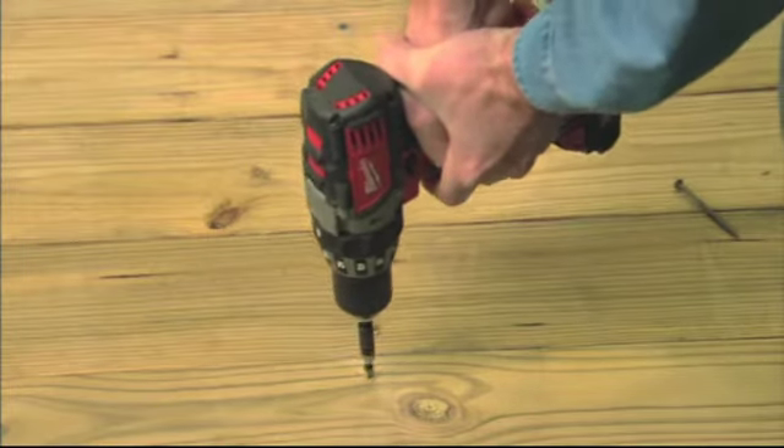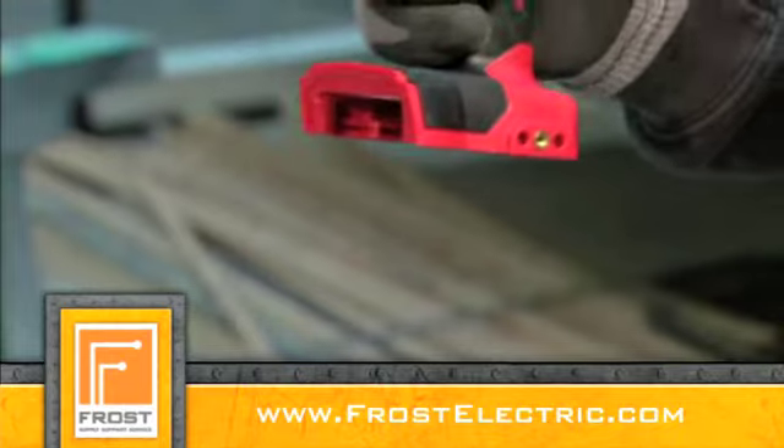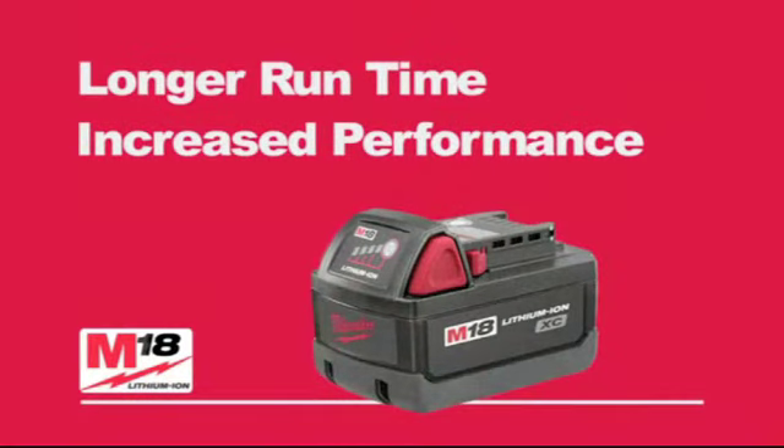Built to last, the M18 Compact Drill Driver is powered by the revolutionary M18 Compact Lithium-Ion Battery. It also accepts the M18XC battery for longer run time and increased performance.